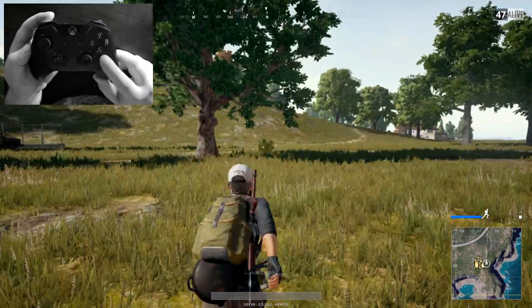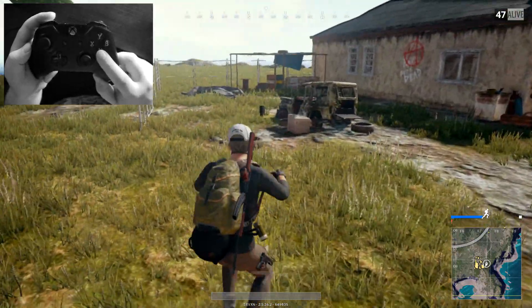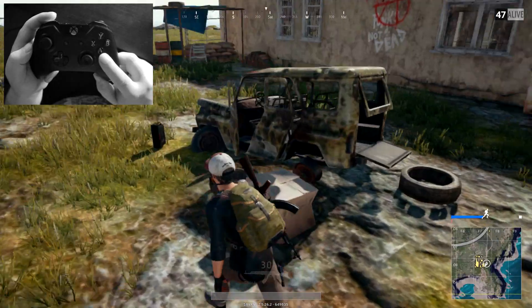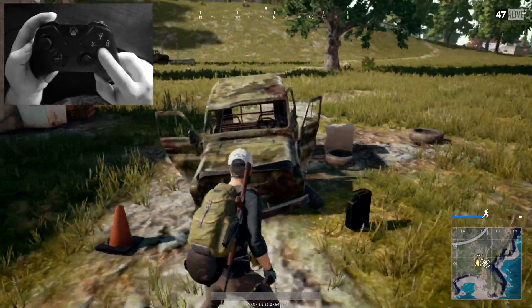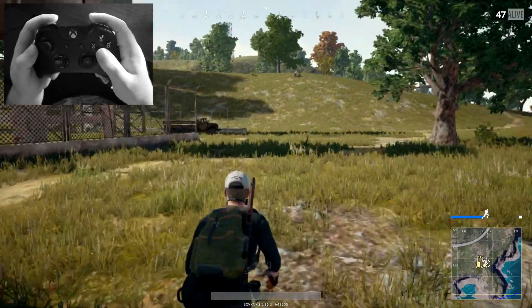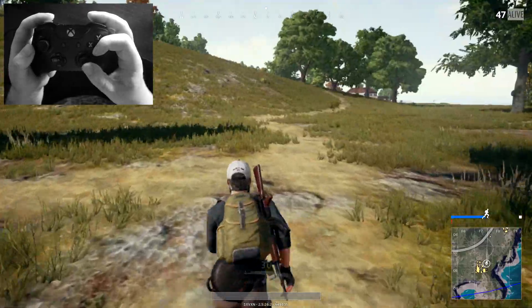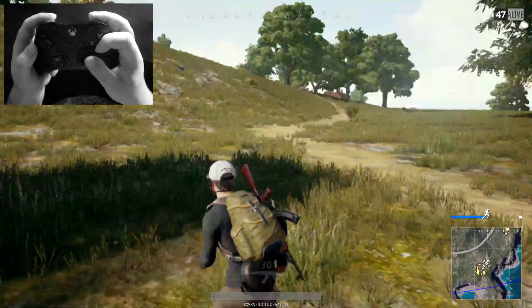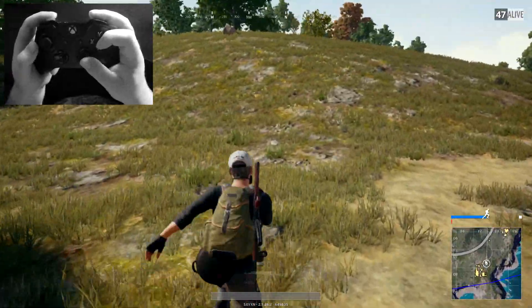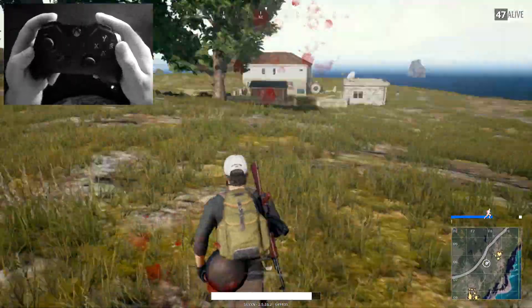The next configuration is A. While sprinting, walking, or standing still, press A to jump with your character. This will help you get over items, and when they add the new vault motion you'll also be able to vault over items with this. If you don't play claw, you can just move your finger off the movement stick and press A to jump.